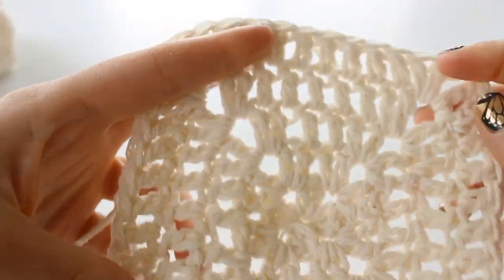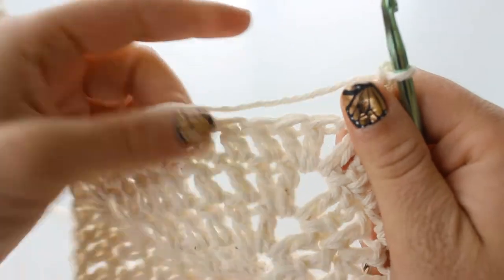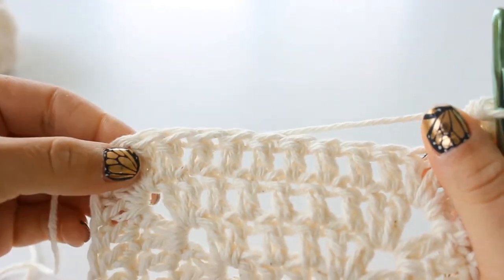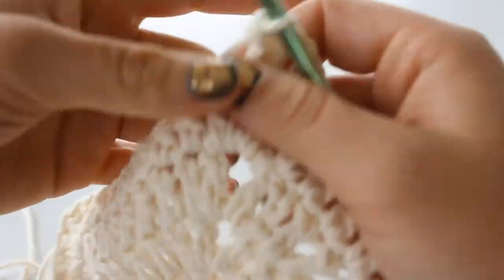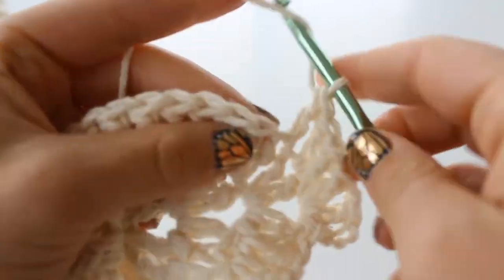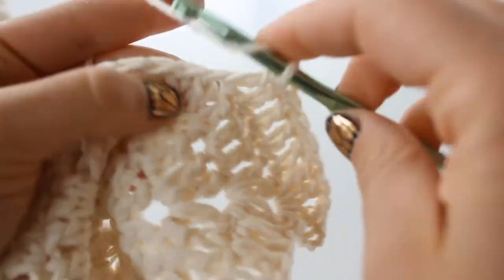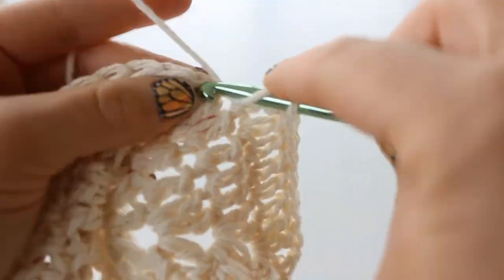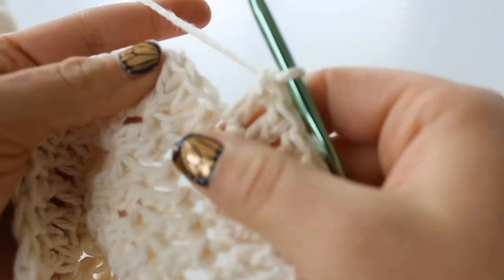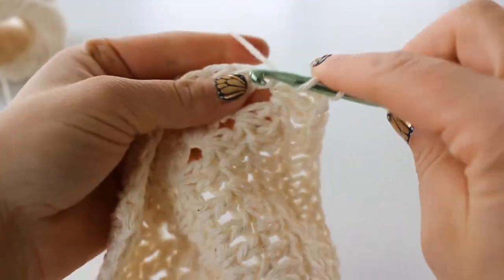This is how our dishcloth is looking so far. I'm going to do 1 more row - that's as big as I want it, but you can make it as big or as small as you want. For the next row, place 1 double crochet into each of the next 10 stitches - 1, 2, 3, 4, 5, 6, 7, 8, 9, 10 - then do your corner. I will see you in a minute to finish off.